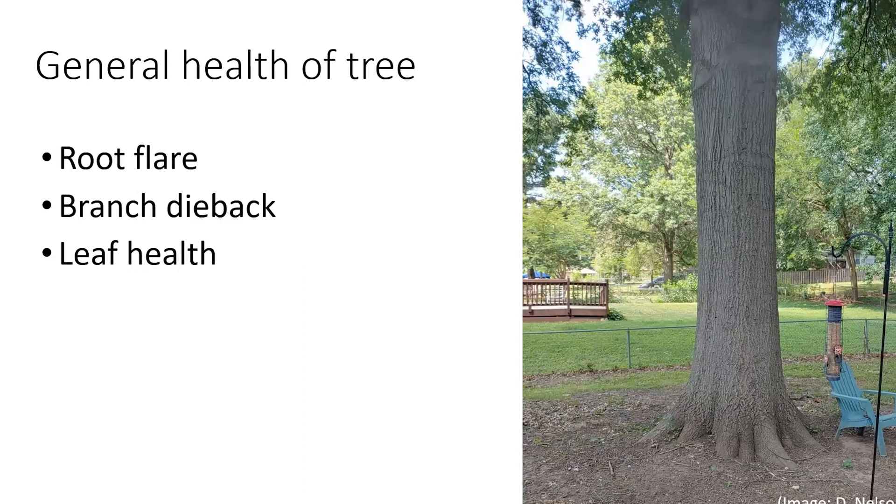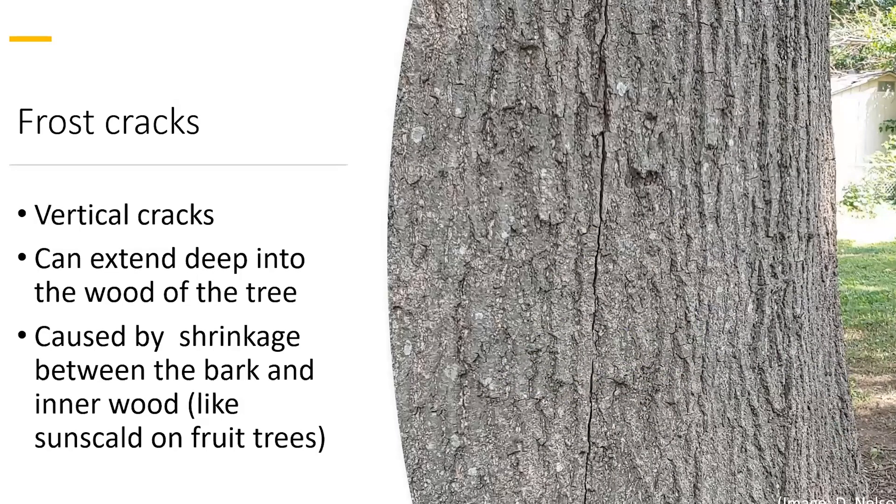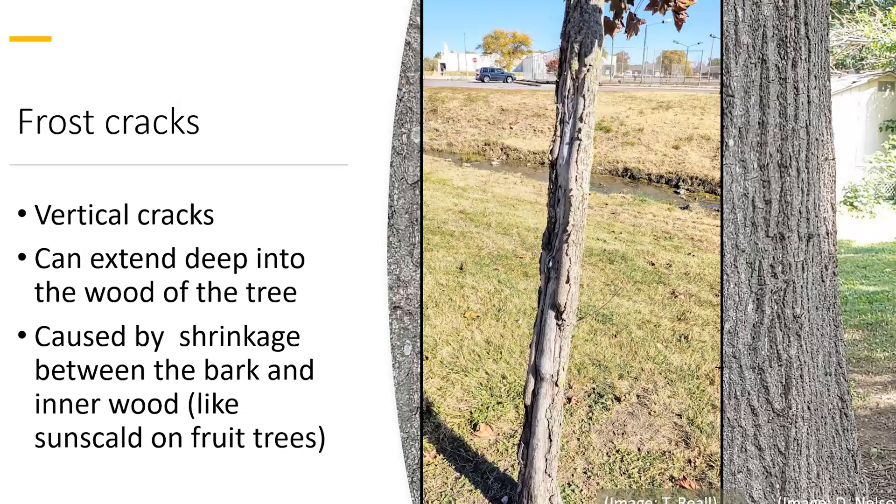These vertical cracks look like frost cracks — cracks that can extend deep into the tree. On a warm winter day when sunlight warms the bark and inner wood, it can cause movement with the fluids in the tree. Then when it gets cold, as it did on many days this last winter, it can cause a shrinkage or contraction in the bark and inner wood, actually causing the bark to split. You might have heard of something similar called sunscald on fruit trees or thin-bark trees, but with an oak you wouldn't expect sunscald — you can, however, get these frost cracks.